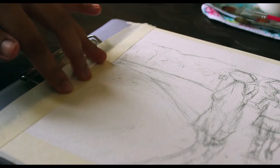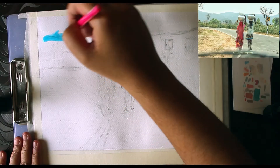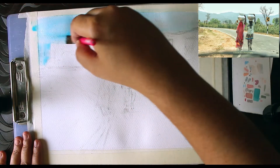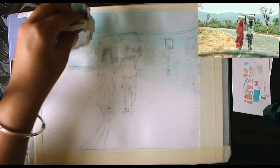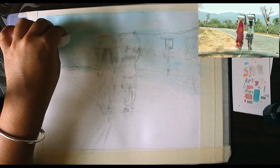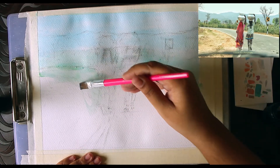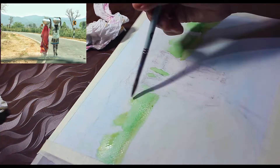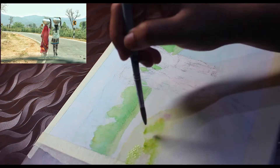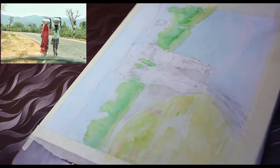The thing I like about this reference picture is that there are a lot of warm and cool elements that are placed together in the scene and I wanted to emphasize that contrast. Also, there are two complementary colors that are next to each other — or like one is in front of the other — which is the red color of the sari of this woman and the green of the bushes behind.